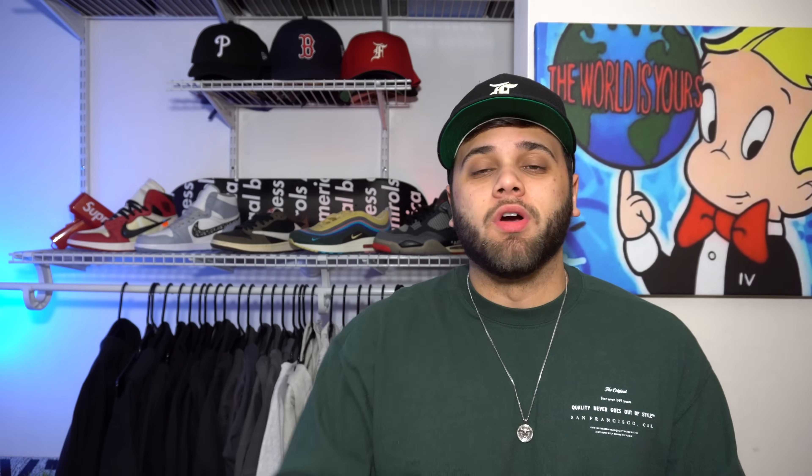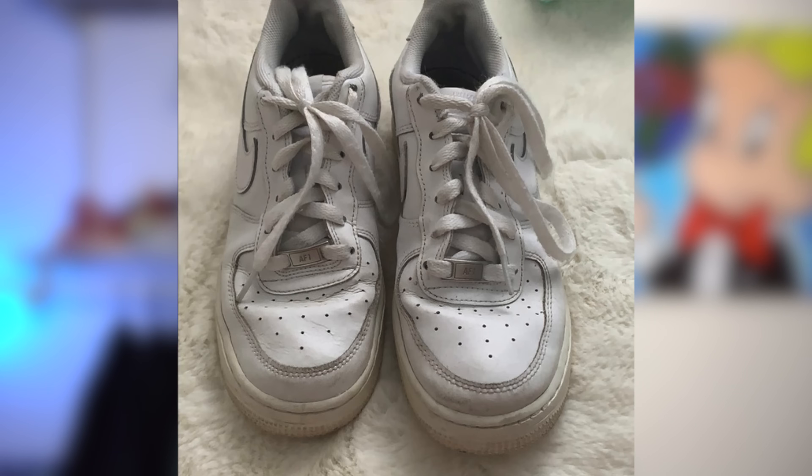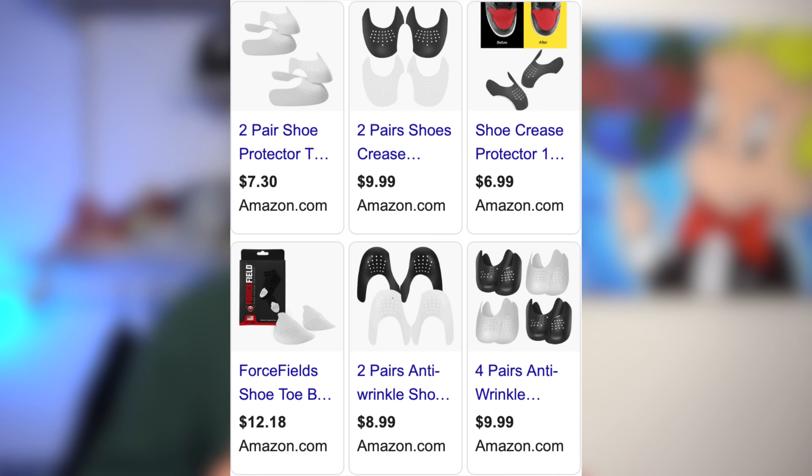Mistake number two: you're not getting rid of the creases. Don't let the TikTok girls fool you — a dirty pair of Air Force Ones does not look better than a crisp pair. They're shoes at the end of the day, they're meant to be worn, and of course when you wear them they're going to get creased up, but there's a simple easy fix to that. You can get some shields from Amazon for about ten bucks — these are force fields that go on the toe of your sneaker so when you step, you won't crease them.